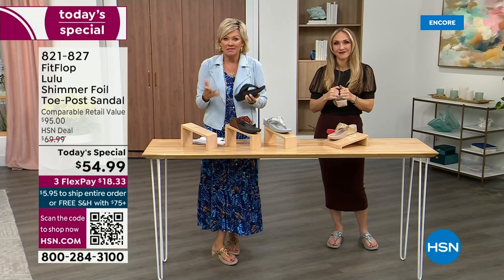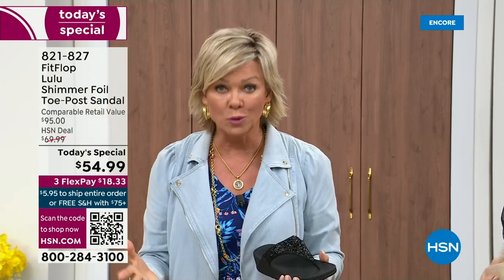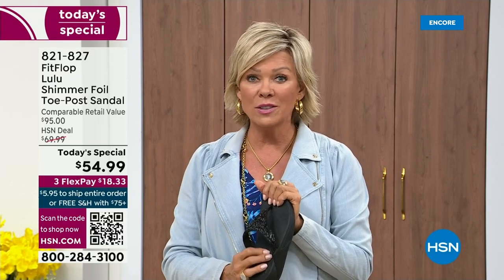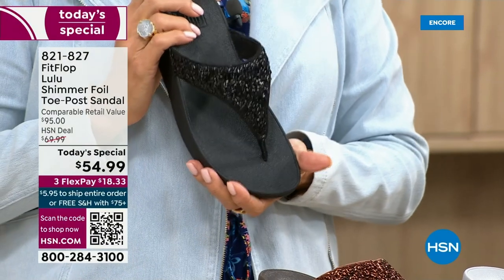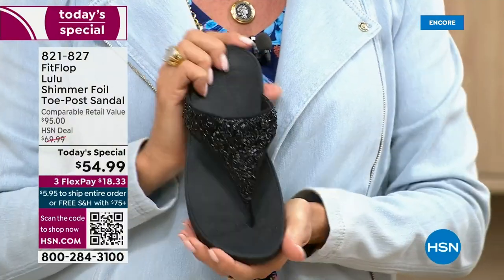If you put them on and go, 'I don't really see much of a difference,' you're welcome to send them back. None of us want you to be unhappy — we want you to be thrilled with your purchases. If you have not tried FitFlop, try these. I remember researching the brand when we launched it and I thought, I did a little search and there's literally a cult following. This just happens to be a super cute summertime statement-making sandal.